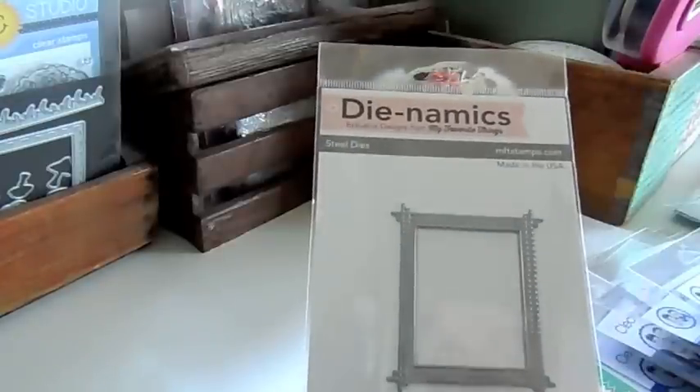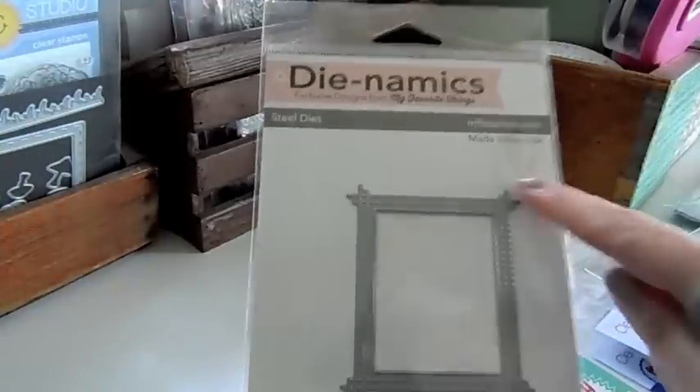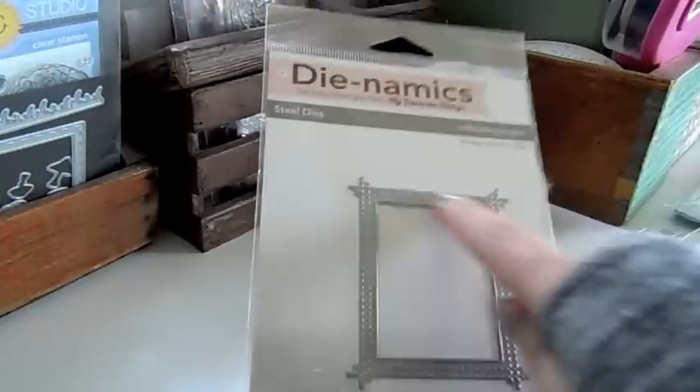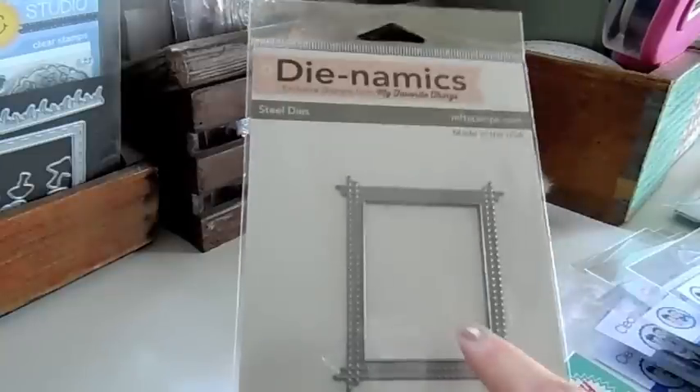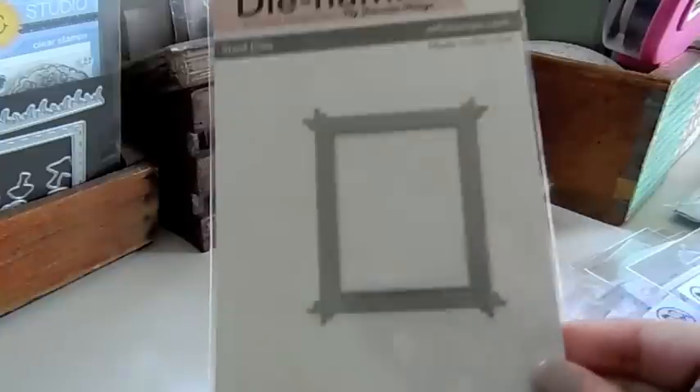I got in a few of these — these are the peekaboo window dies from MFT. There's a little cross stitching here and then it's a peekaboo window, so you can add that to the front of your card.